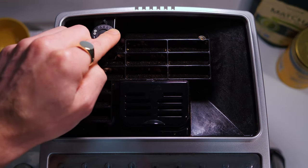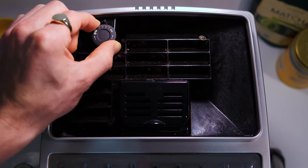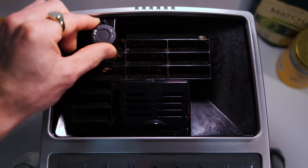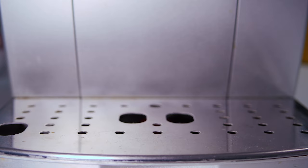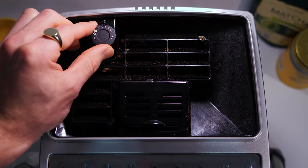Turn the coarseness dial all the way to number one by turning it anti-clockwise. As the user manual says, you shouldn't turn this while the grinder isn't in operation — you can feel the resistance, it doesn't want to move. So just put a cup underneath and turn it while pulling a shot.